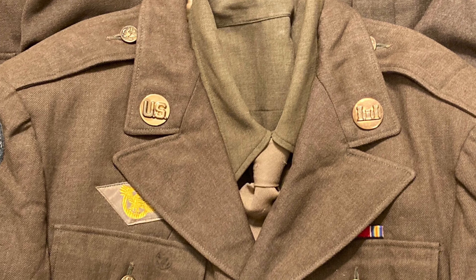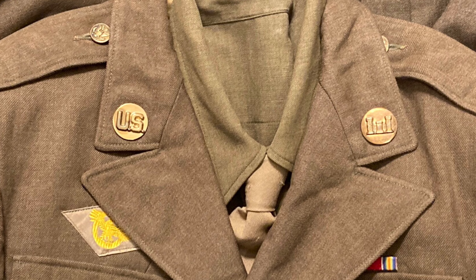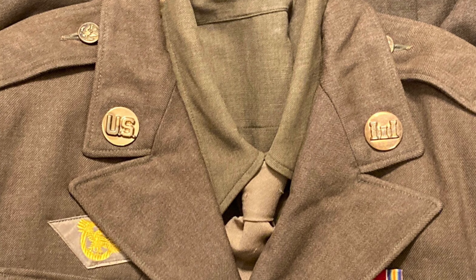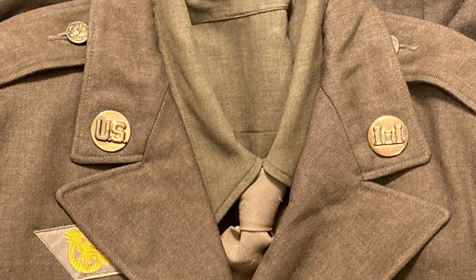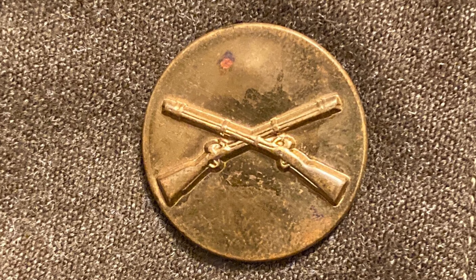On both jackets, for enlisted men, two discs were worn on the collar. One was the US pin, while the other depended on the branch of service. For one jacket, the pin depicts a castle for the Army Corps of Engineers. For another, it's two crossed flags for the Signal Corps, and for another, it's crossed rifles for the infantry.